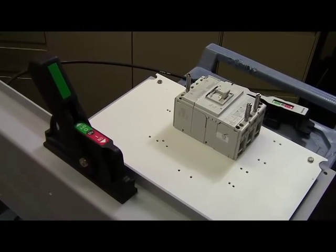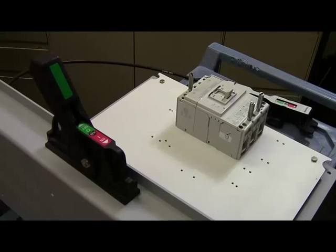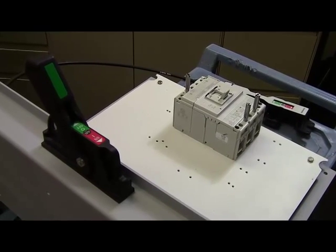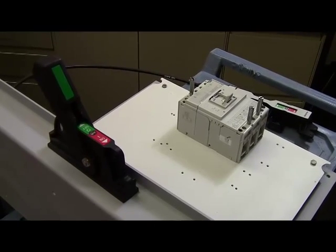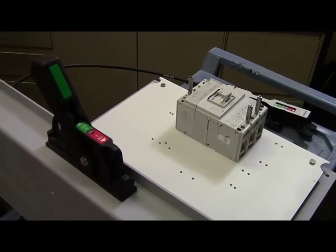As always, safety is a priority. To prevent electrical shock, make sure to disconnect from any power source before installing or servicing the product. Note that the breaker should always be installed in a suitable enclosure and in an environment free from contaminants.